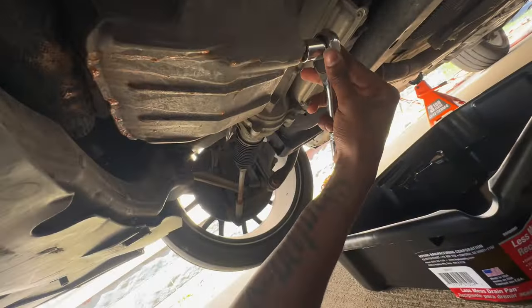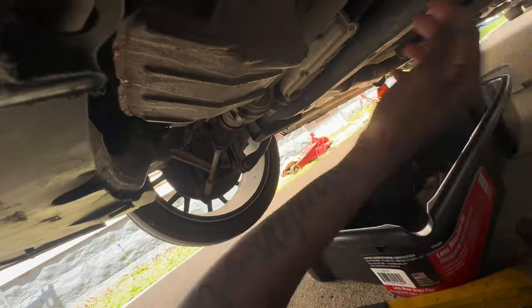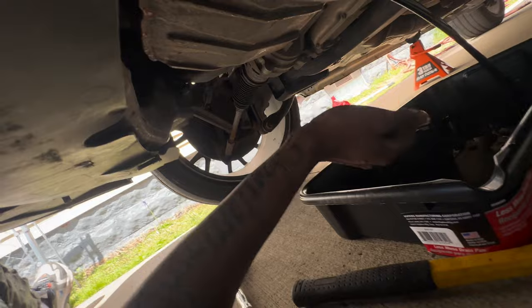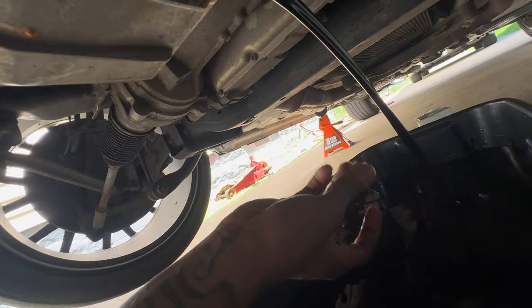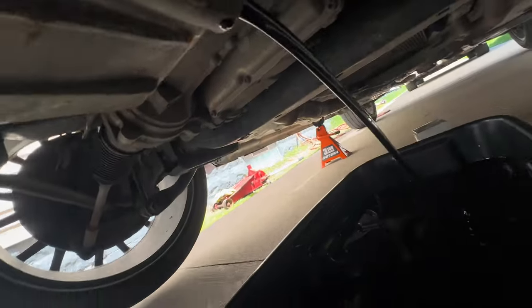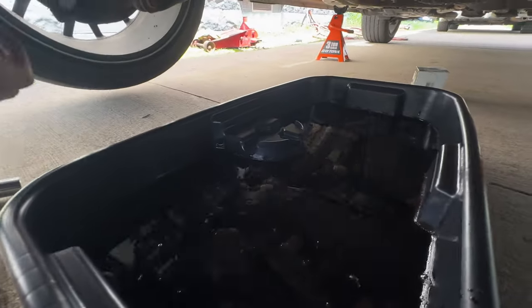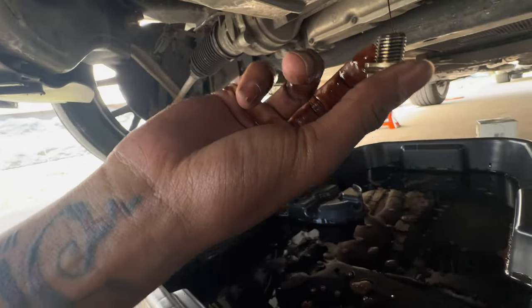We knocked it loose with the hammer and now we can loosen out the drain plug — all the oil is about to come out. There we go, it's all oozing out. It was dirty as hell — look how dirty it was. Put the bolt to the side and let me wash my hands. The rest is still oozing in — that was a lot of oil. 14% life left, you can see why we needed this change.